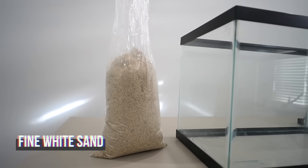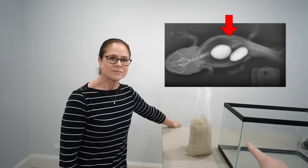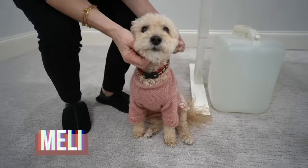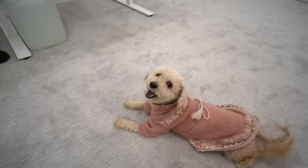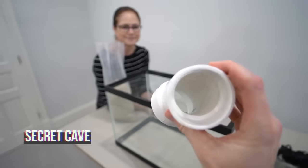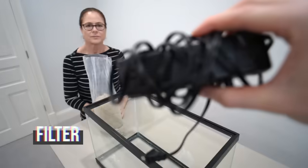We got our sand — a fine white sand. You need to use fine sand because axolotls can swallow larger substrates like gravel. We got some rocks, a piece of driftwood, and a little PVC pipe — a cave so he can hide and feel safe. And then we have our filter. Axolotls don't like a lot of flow, so it's a super powerful yet small filter so there's not too much water movement and the axolotl can chill.